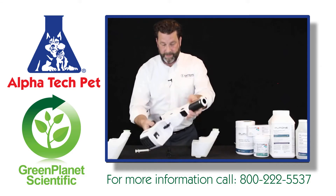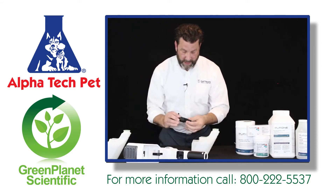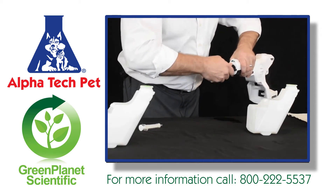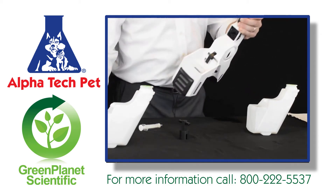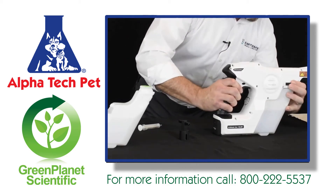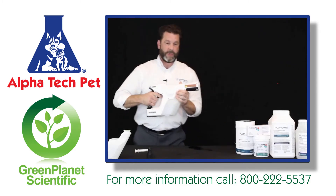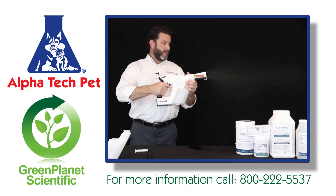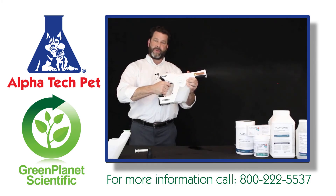We're going to take the sprayer, put the nozzle back in, and put our tube back on. Insert it like that. We're going to spray — and there it goes. It just needed a second to prime.